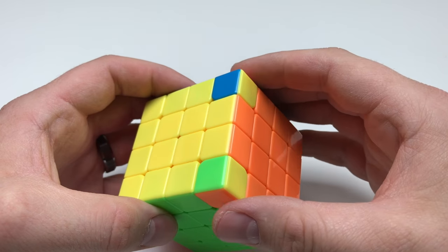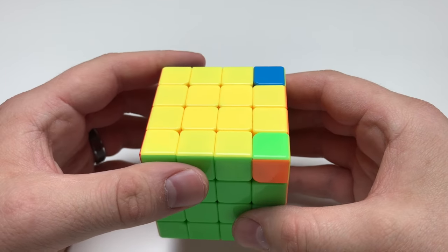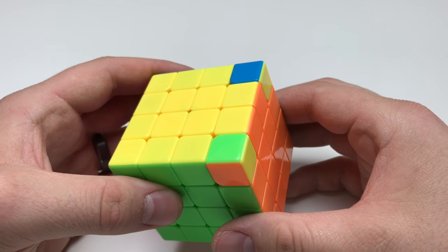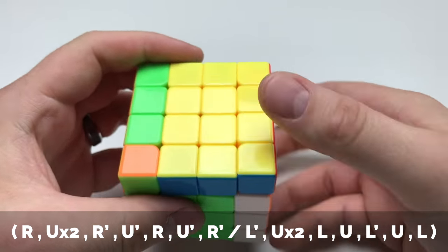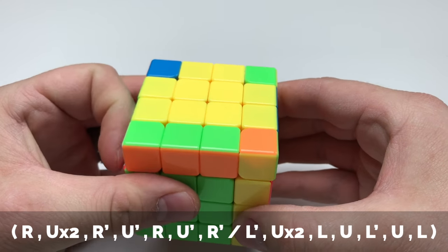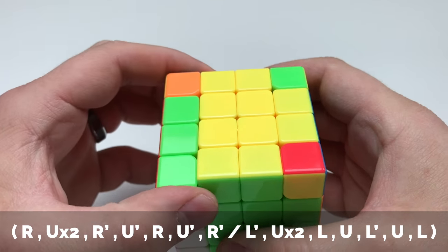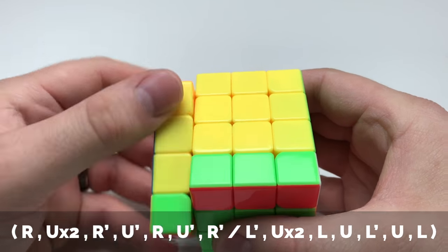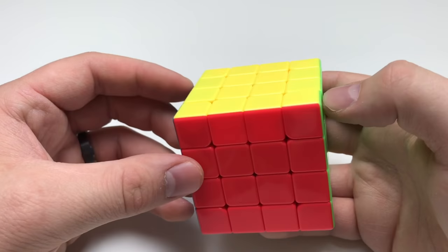It actually needs it done one more time. Sometimes this happens really quickly; sometimes it just solves right away. Either way, since we're doing the basic method, this does take a while. One more time: R, U two, R inversed, U inversed, R, U inversed, R inversed — L inversed, U two, L, U, L inversed, U, L. And now it's completely solved.